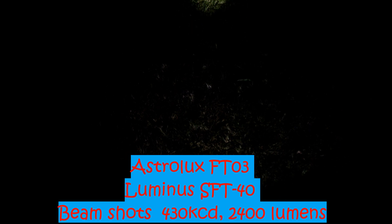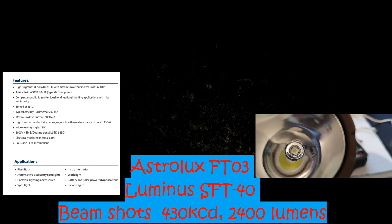Hey everyone, it's Chris here from Everyday Survival Gear and today, finally, we've got the beam shot only video of the Astrolux FT-03 with the Luminous SFT-40.